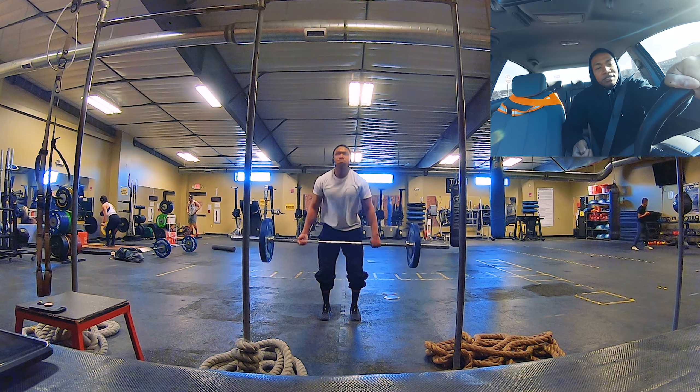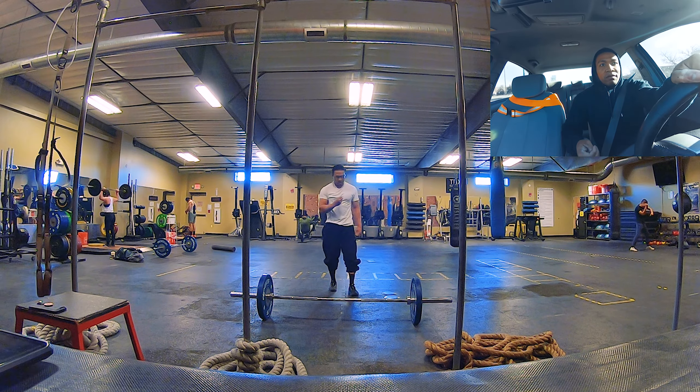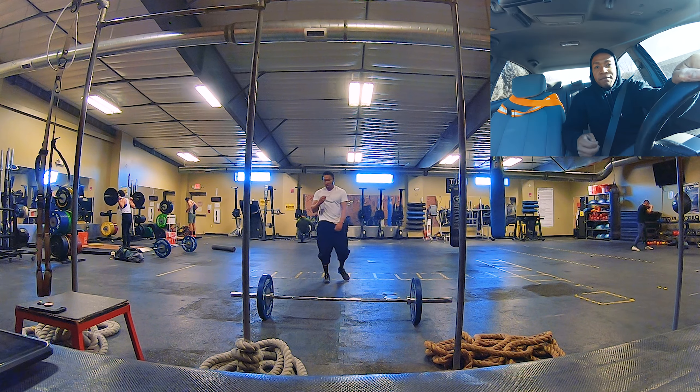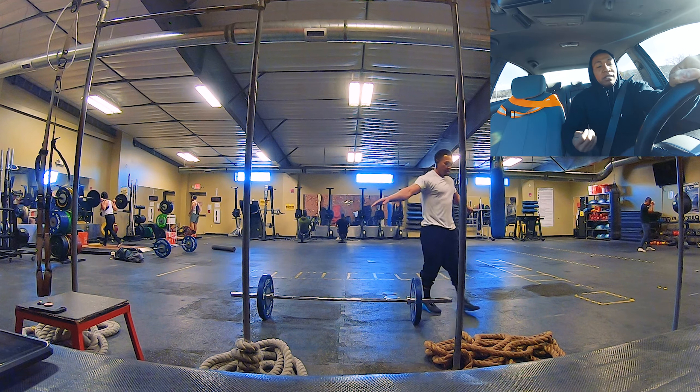I try to incorporate that into PT in my unit because it does help. As soon as I'm done I check my heart rate — it's up — but most importantly I focus on my form, because form can ultimately make or break a one-rep max on a clean, jerk, or snatch. When I'm conducting exercises, I'm focusing on form and my heart rate when I'm done.